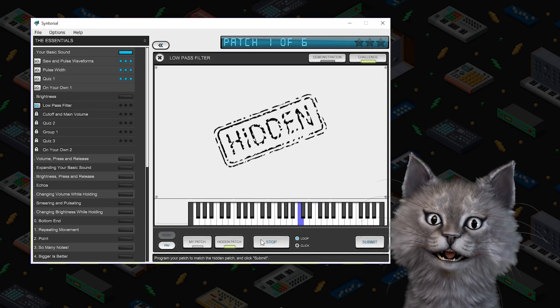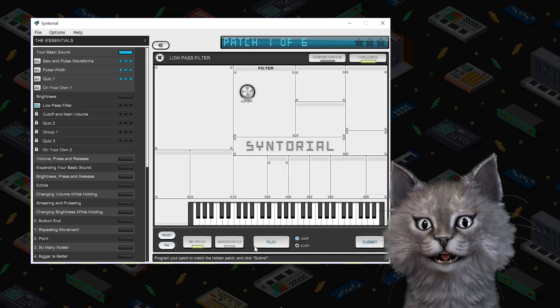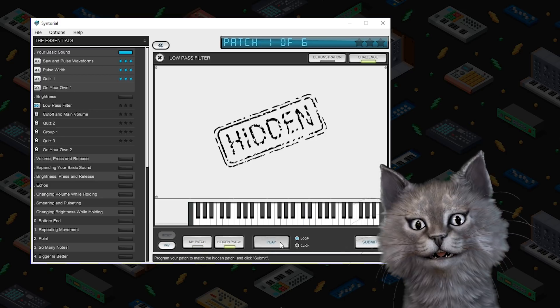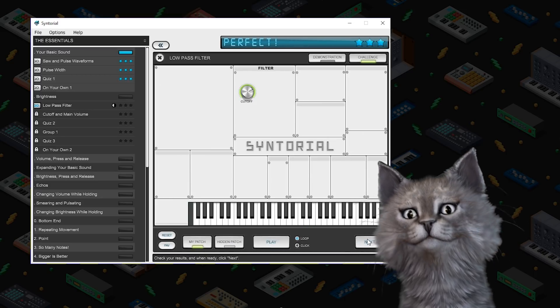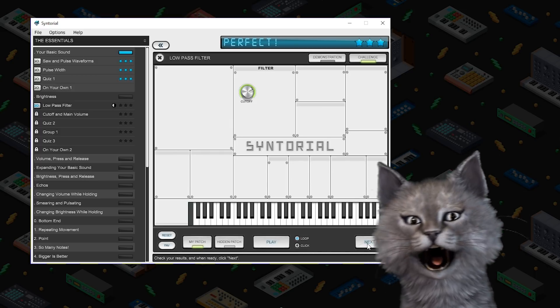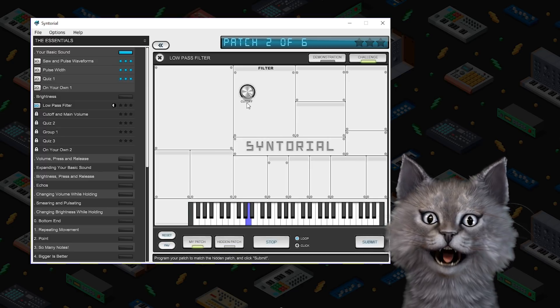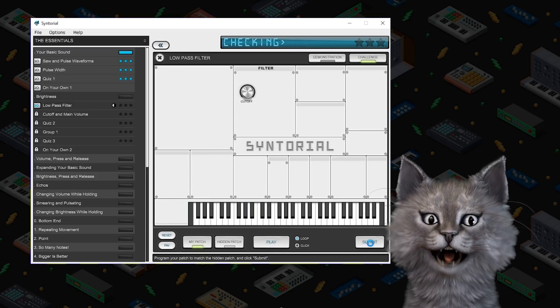Let's go to the challenge. So the cutoff frequency is down a little bit — we'll go over here and turn it down a little bit. Not up more. A little bit up. Submit. That's right. I moved the cutoff frequency quite a bit, so I know what's going on.